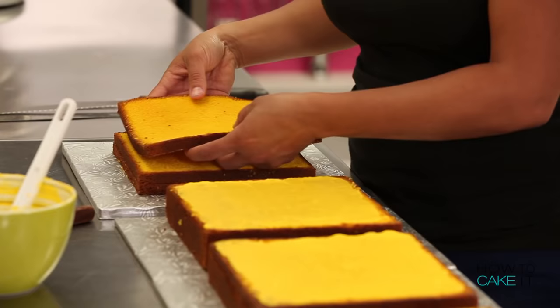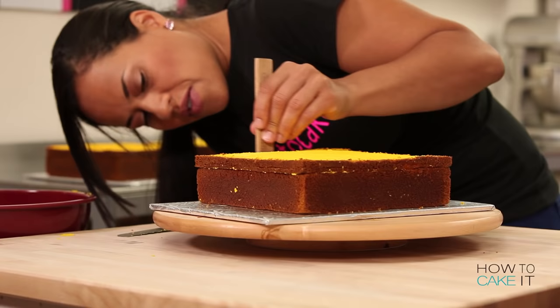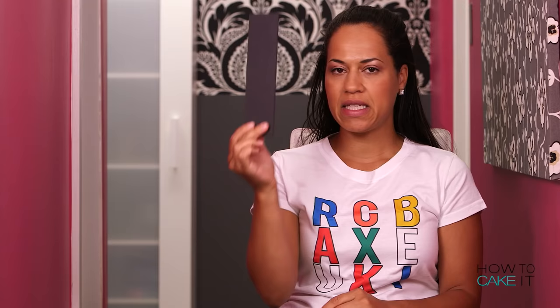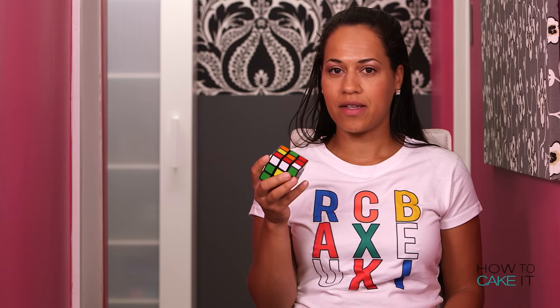I do this using my Italian meringue buttercream, dyed yellow using the same Wilton lemon yellow. Now all three of my cakes are two inches high, and I'm going to cut them into logs that are two inches wide. I actually made myself a template — this is two inches. In the end, I'll have nine logs that are two by two inches. It is a little bit complicated, much like solving a Rubik's Cube.